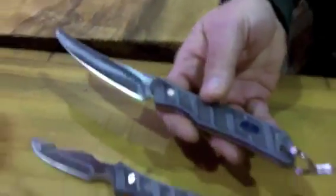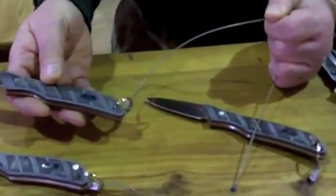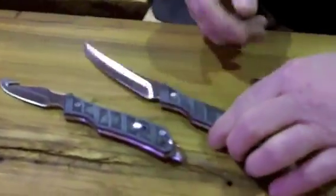All three of them come in a nylon sheath, and they're priced somewhere right around $70 to $80 MSRP, off the top of my head. That's the Harvest Series.